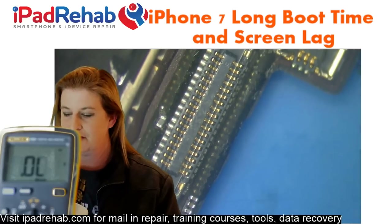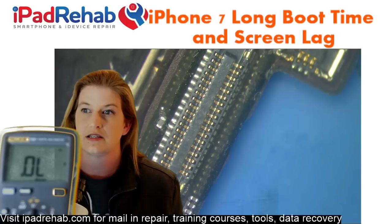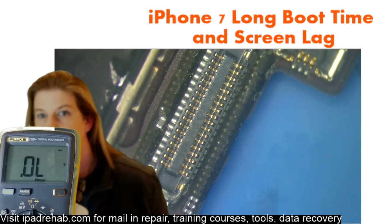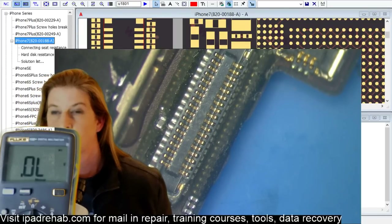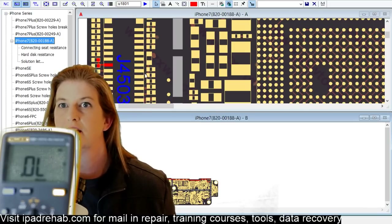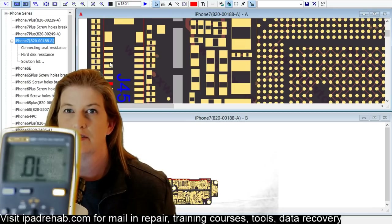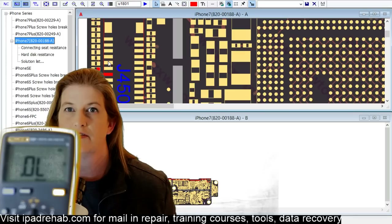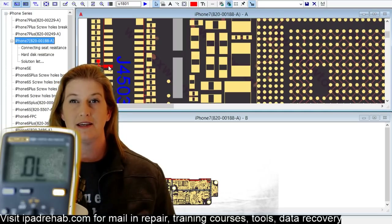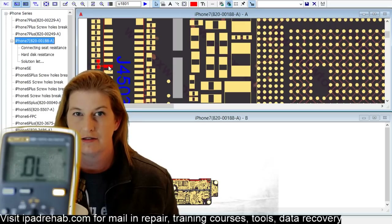Let's go to ZXW to look up what that pin is. Counting up from the bottom — one, two, three, four, five, six, seven. Pin seven from the bottom is PP3V0 — so it's a power line — ambient light sensor. So we have a cap and a filter on this line. Let's see if it goes anywhere else, probably not on this side of the filter. It looks like there are two caps and a filter on this section.